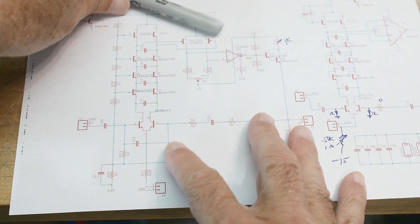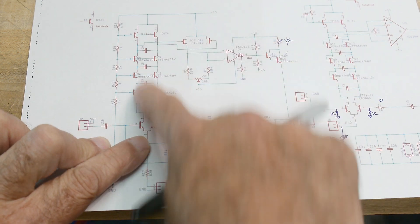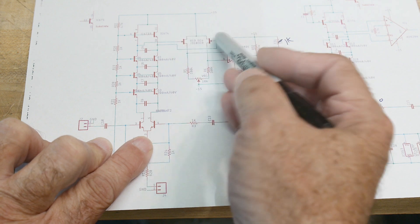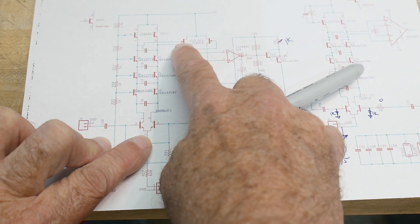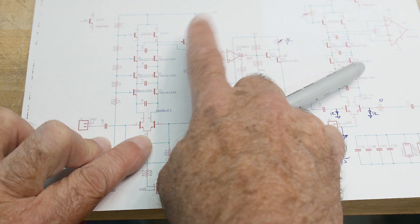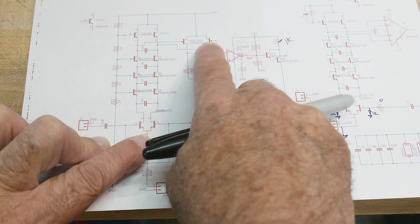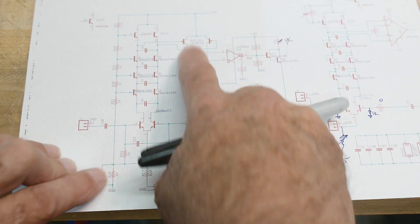I'm going to be looking at the Moog filter here — it's this ladder filter. I'm not quite sure I have the right components in here. I just put in some J310s, JFETs. I'm not sure if they're exactly the right ones. The ones that they call out are no longer manufactured, so I've got to investigate whether I have a good substitute or not.